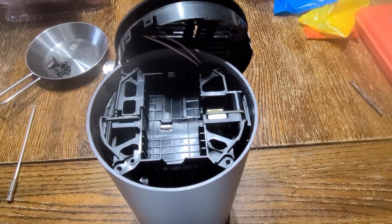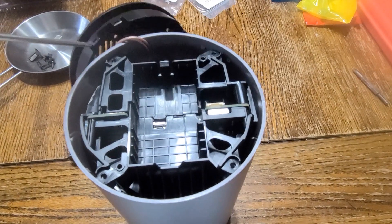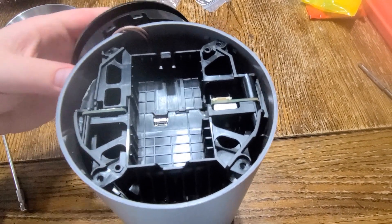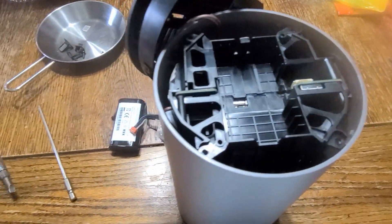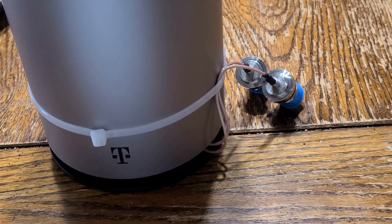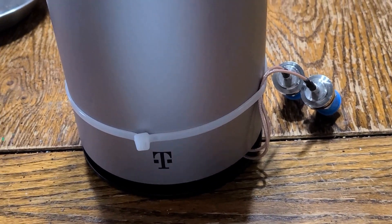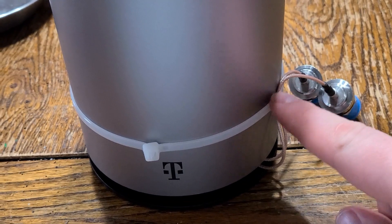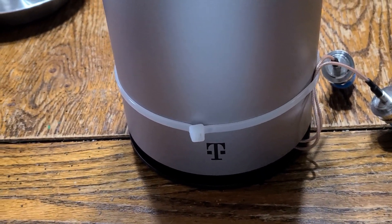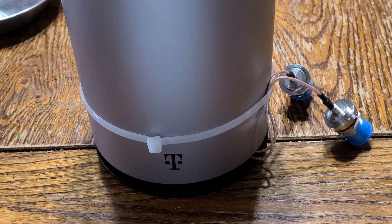I've slid the case back on and we're just going to do the assembly in reverse — install the battery, put in the four screws, snap this back on, put the SIM card back in. Because I was concerned about strain relief with those tiny little plugs inside, I went ahead and zip-tied it on the outside. So if you tug on these, it's tugging against the zip-tie and not the little plugs inside. I've got a four-year-old running around, so the safer the better.